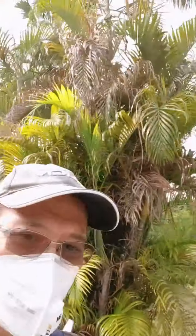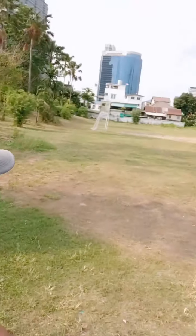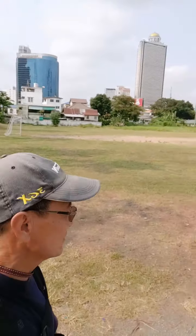Since nobody's here, might as well remove my mask. It is getting stinky, humid, and hot. There she is — look at this, isn't this great?